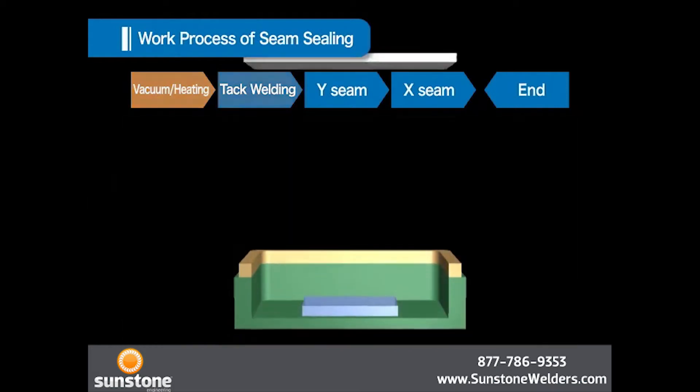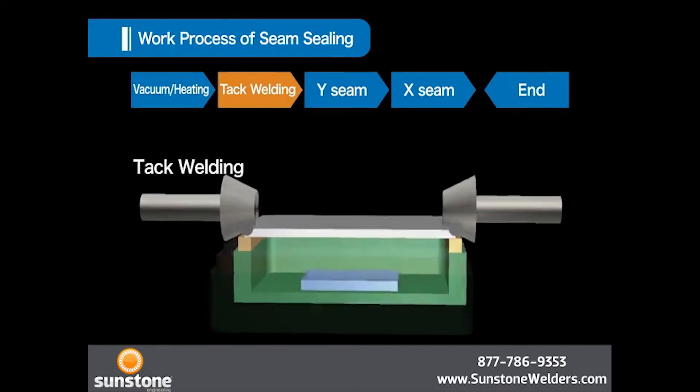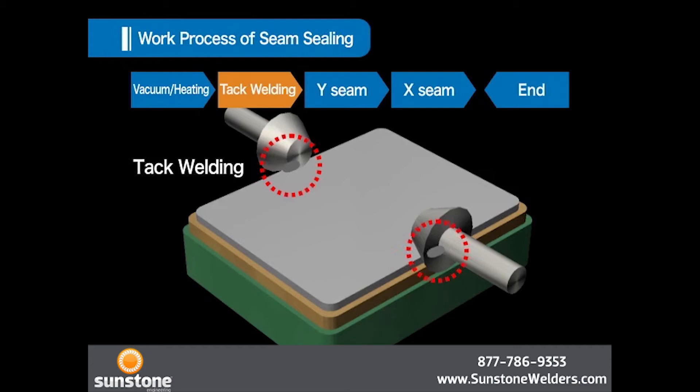In the second tack welding process, one spot on the lid on the package is welded in advance so that the lid will not move while the roller electrode rolls along the rim of the lid.